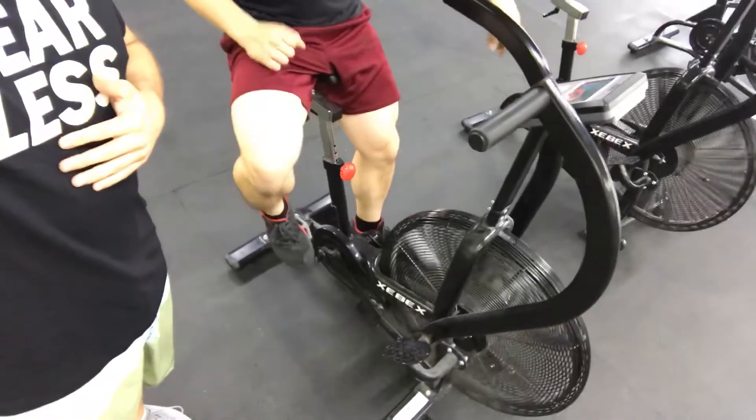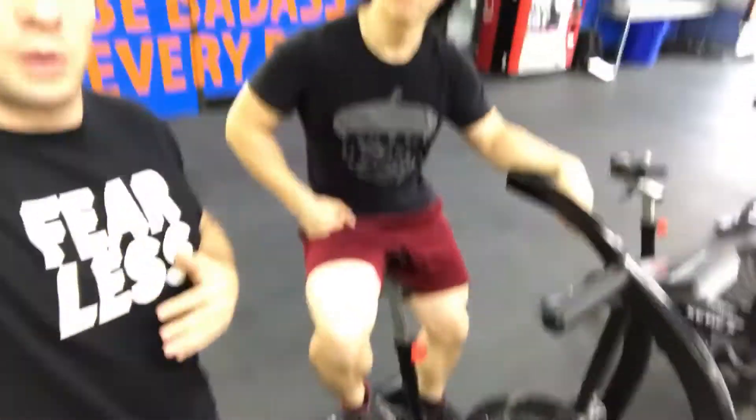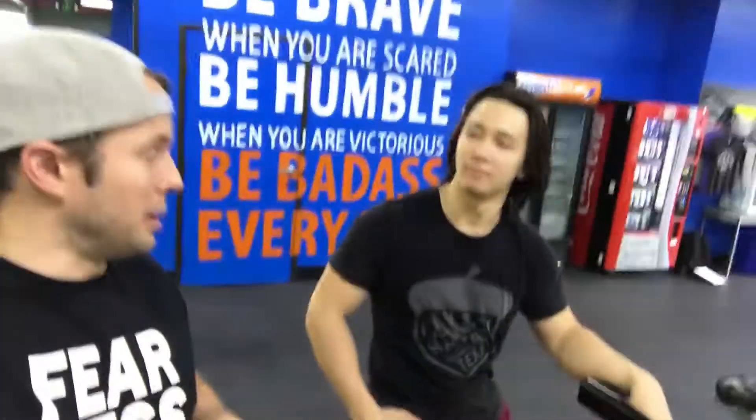We are now on what I personally have deemed Satan's chair. We are on the lovely Airdyne Aero Salt Bike, whatever you want to call it — the Cybex machine. Either way, it's still pain in a stationary piece of equipment.